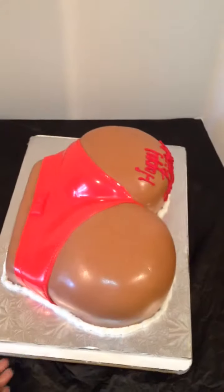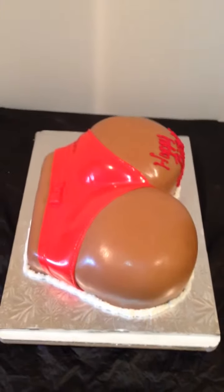So let me start with the cake. Let me give you a side view because you can see it better. Here we go.